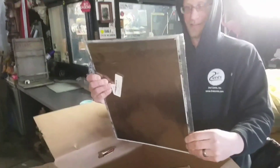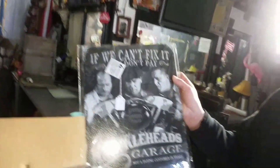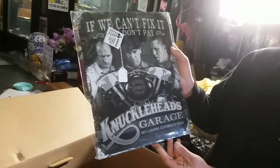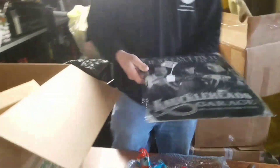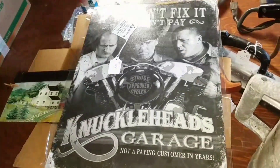I like this one. 'If we can't fix it, don't pay — The Knucklehead's Garage. Not paying customers in years.' That's cool. So great for somebody out there — great gift if they love the Three Stooges. They've got a little garage, they're working all the time. Good for them.